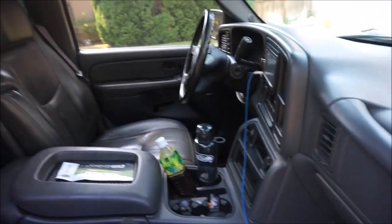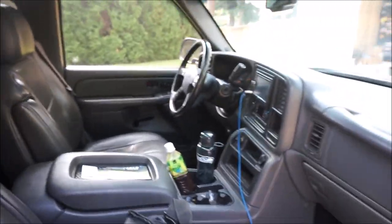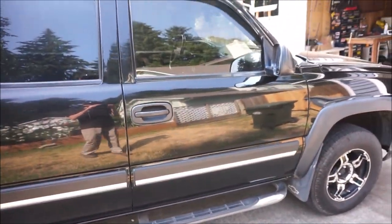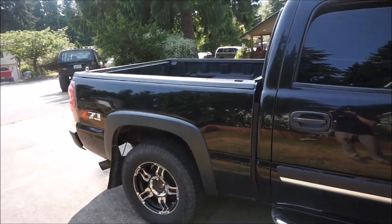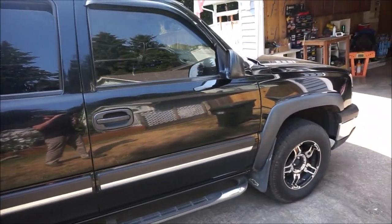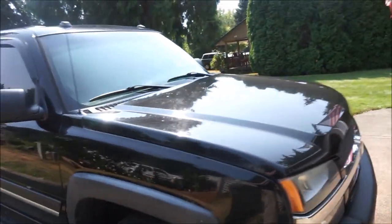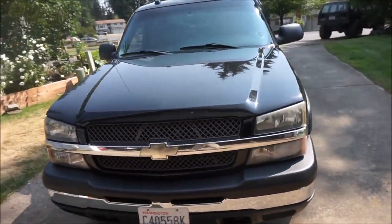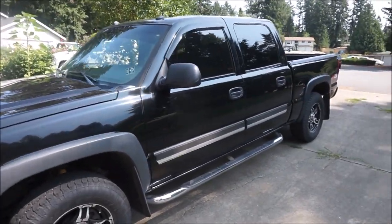It's got all leather interior, it's a pretty nice truck. I've been more than happy with it, but now I'm going to be tasking it with not just being a daily driver but also being my tow rig. I know what you guys are thinking — if you're going to tow something, why not just get a 3/4 ton pickup or a diesel or something, and I agree with you, I would much rather have that. But this being my daily driver, this is what I got and this is what I can afford.